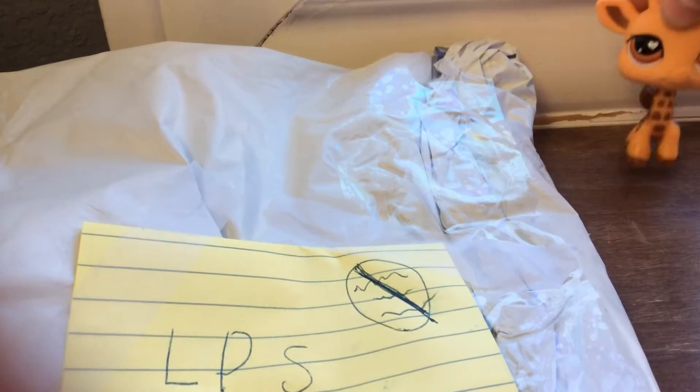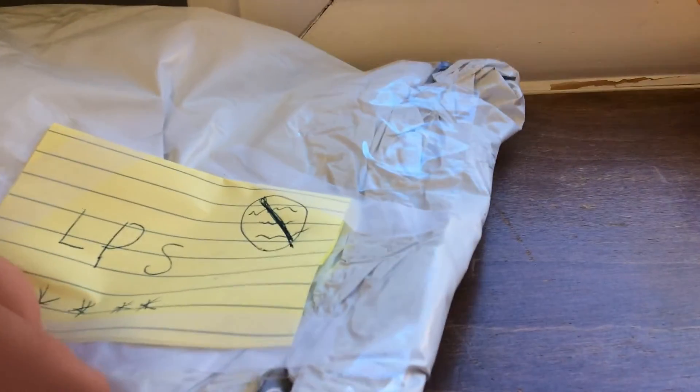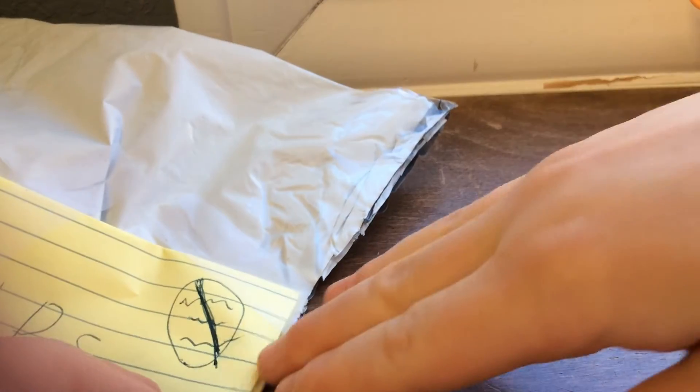I'm just going to put my mascot right over here in the corner, but not out of the screen. I just kind of taped it on there. Just cut this open.